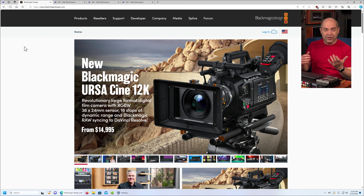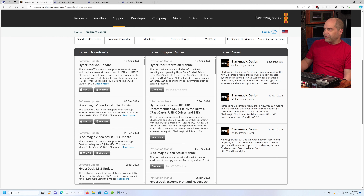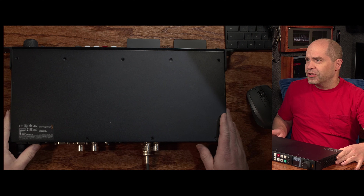To update the firmware, go to blackmagicdesign.com, click on Support, then go to Duplication Disc Recorders and Storage, scroll down and you'll see the HyperDeck 8.4 update. Download it for either macOS or Windows, install that software, then run the HyperDeck Setup Utility. Connect the device preferably over USB — firmware can be done over Ethernet as well but USB is better. Plug in a USB-C cable to the back of the device, and once you're in the software click the button to show the properties of the connected device and it'll prompt you to do the update. Once that's done you're ready to disassemble the unit.